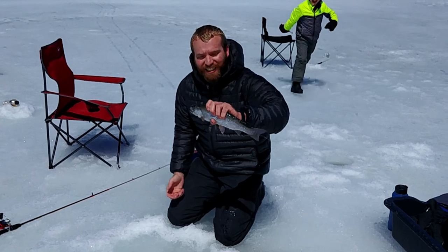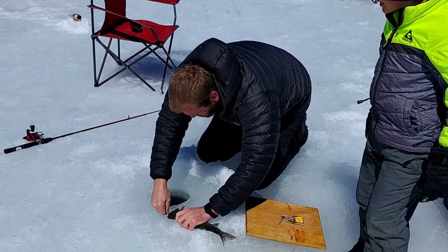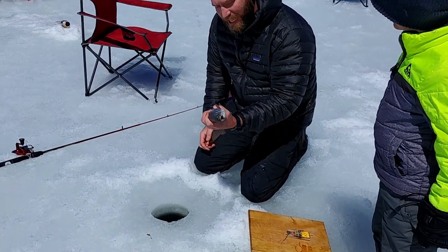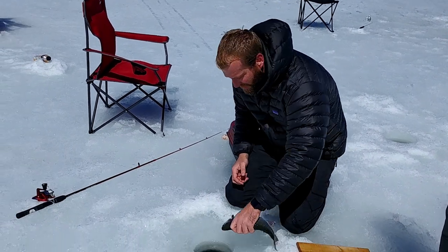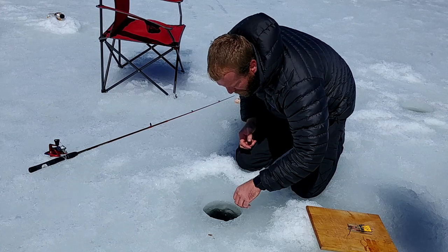That's a nice fish! That's a good fish. I'm not going to eat this one — I'm going to put this fish back. Bye, fishy!